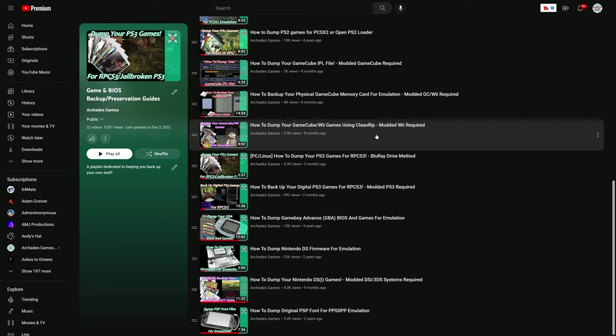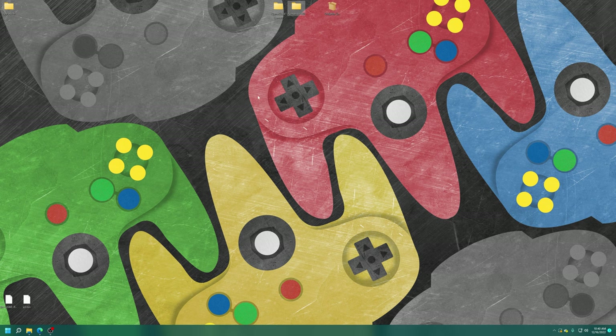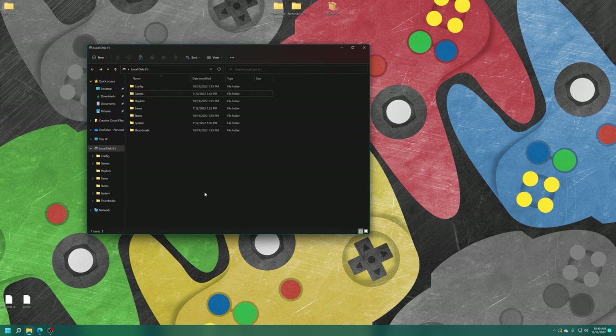If you have a large physical collection of Wii and GameCube games, you can rip those using a modded Wii. Or you can resort to Google and search them up — I don't really care how you do it, just don't ask me for illegal download links. Link to ripping resources will be in the description below for anyone interested. Once you have your games sourced, we just need to add them to our USB storage device.